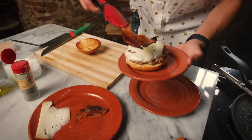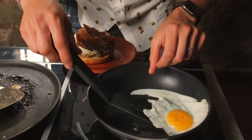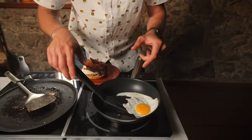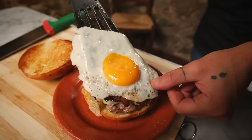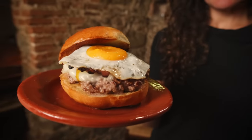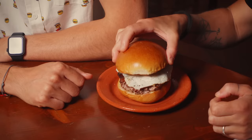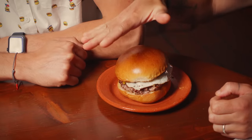We put our crispy guanciale bacon. I've got to get this egg on here — you want help? Yes, actually. Beautiful. Oh my gosh, we did it! We made the carbonara burger. Now we need to understand if it's good or not, and I'm very excited to find out. I want you to take the first bite because I want to see you try your first runny egg yolk burger. Should I close it? Yeah, close it. You can smash away. Buon appetito!